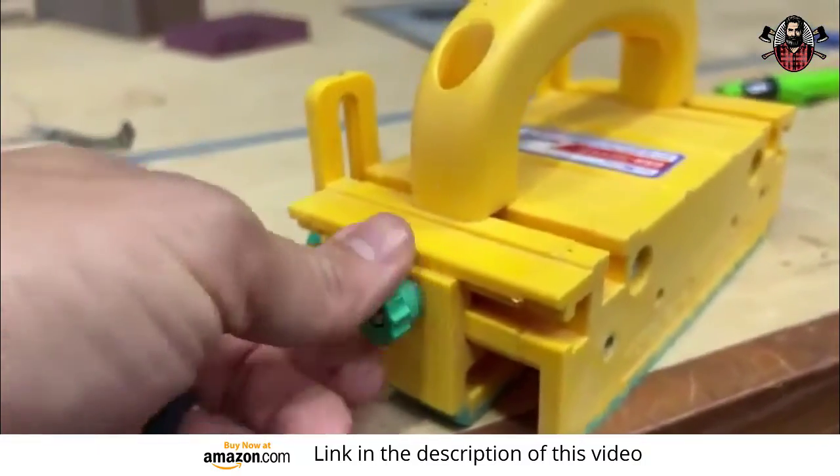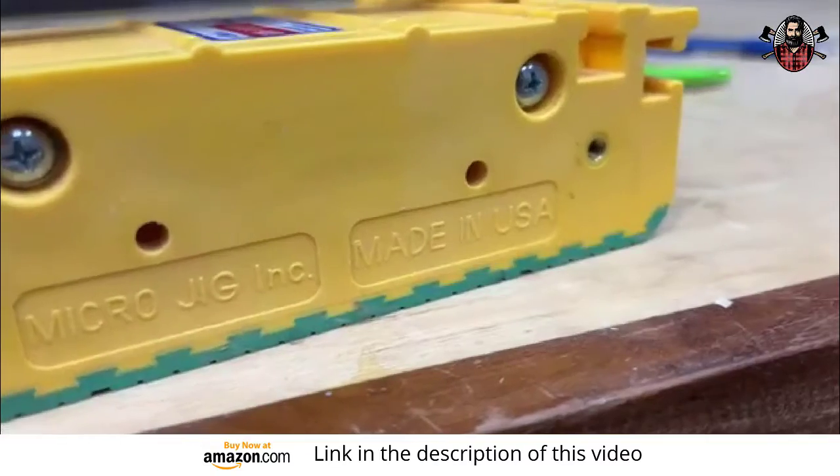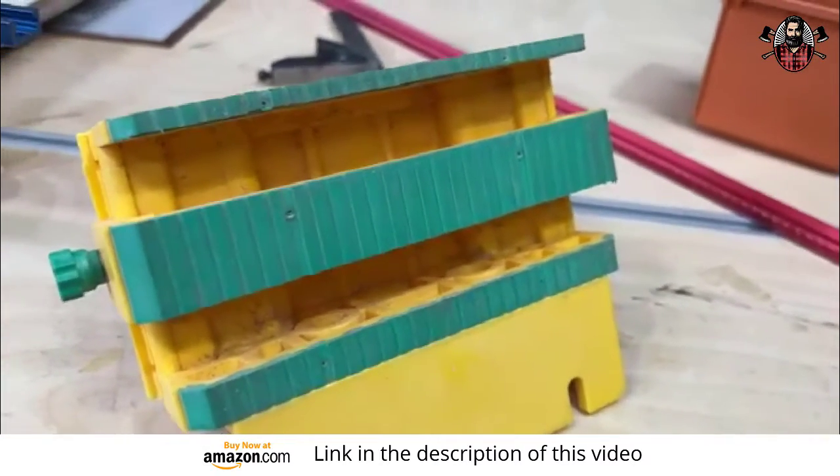The knobs, everything on this is really high quality feeling. You're not going to feel like you got a cheap push stick that's unsafe. When you feel it and you use it, you're going to know that you got a good piece of equipment in the shop.